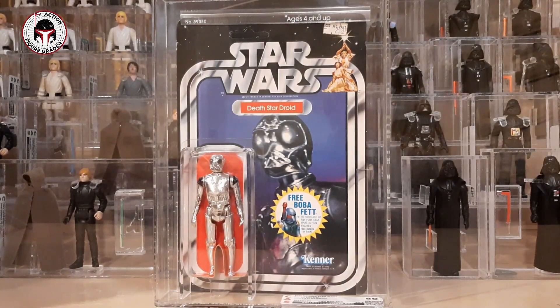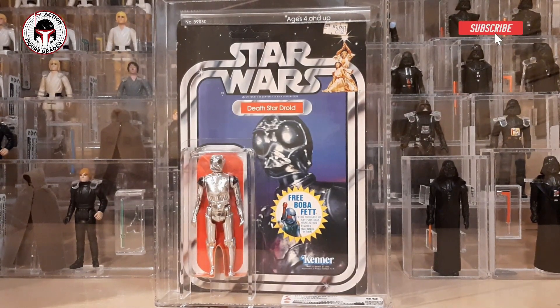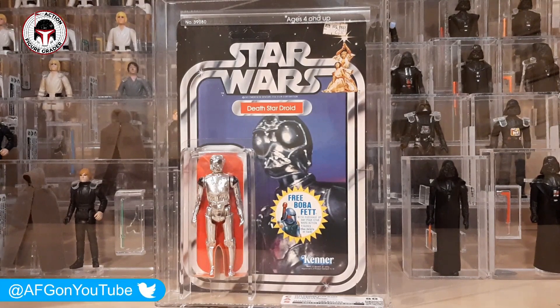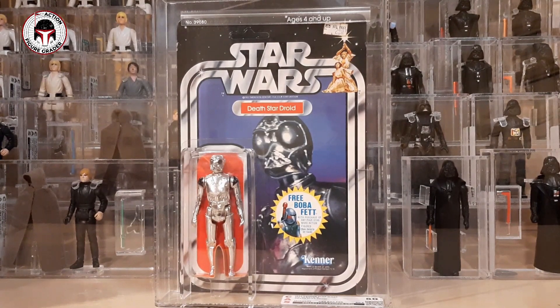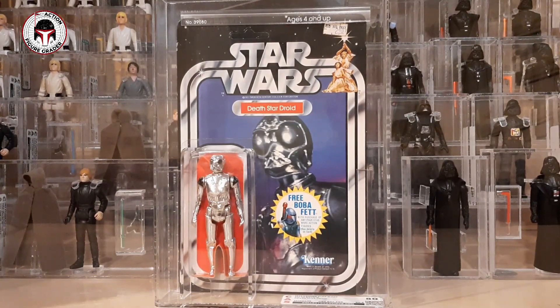What's up YouTube, it's the Action Figure Grader coming back with one more video for the weekend. I'm much more prolific when my wife is out of town with regard to making videos. She went out of town to see her sister, I've got kid duty, they've given me a few minutes of peace and quiet. I thought I would do one last video on another item I picked up already graded in the Deal or No Deal group on Facebook — a fantastic deal from the same seller who gave me my 77-back AT-AT Driver.